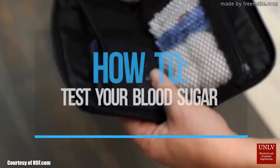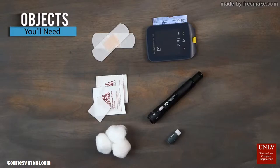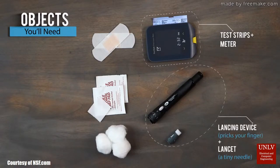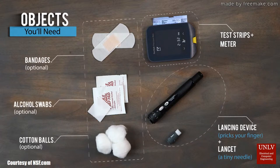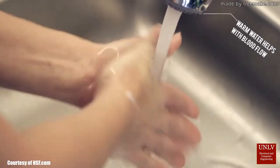As we can appreciate in the animation provided by our friends at NSF, traditional testing methods require multiple steps to follow, without mentioning the amount of equipment that a person has to carry around on an everyday basis.